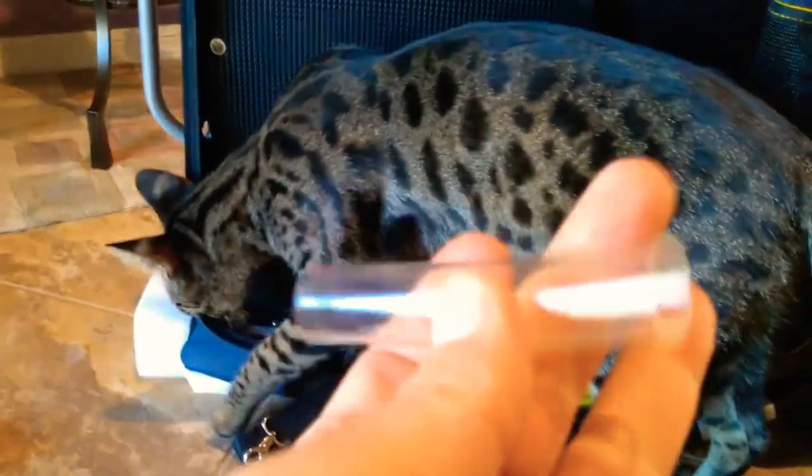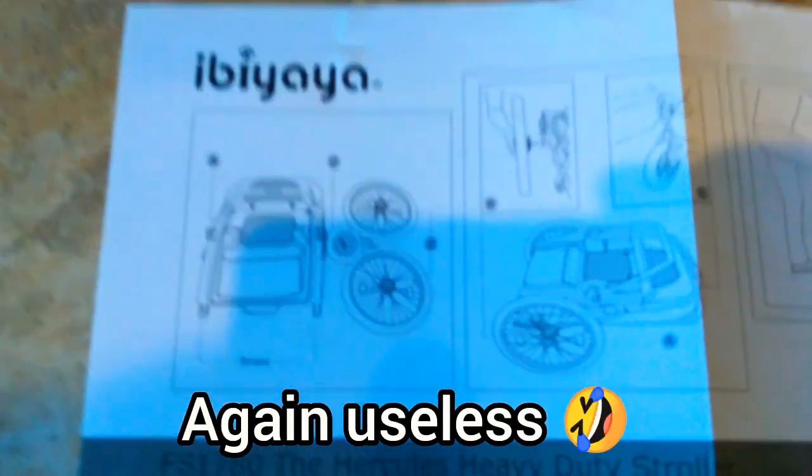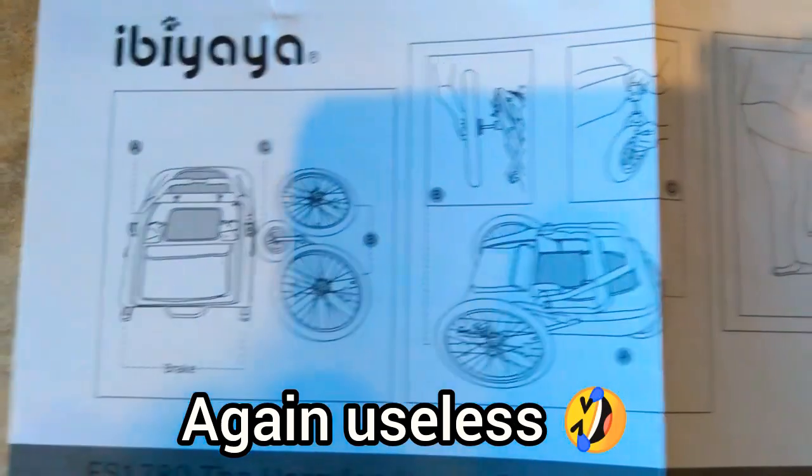We got a little plastic tubing here — make sure you don't eat it, that's how you get in trouble. Here are the directions — let's take a look at this real quick. I'll scan it so you guys can take a look if you're interested in getting a stroller like this. You can pause it and read whatever you'd like.